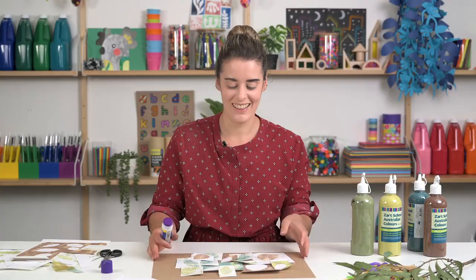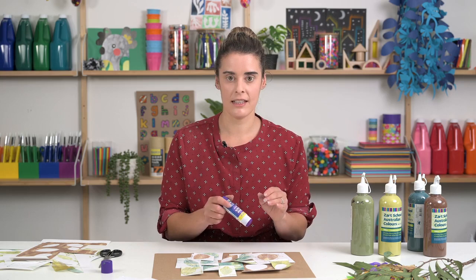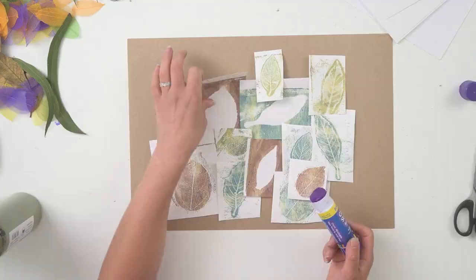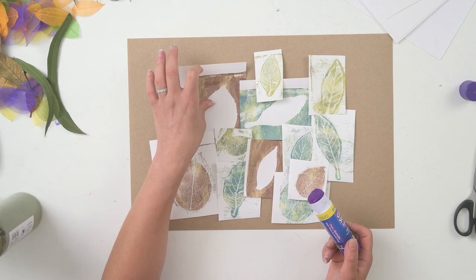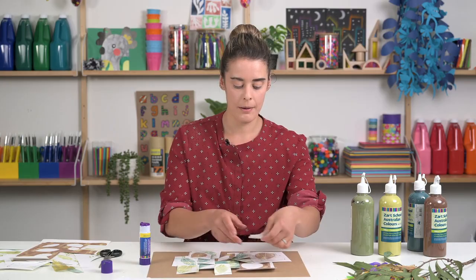I think I'm happy with my composition. I've got my leaves laid over the top of each other, which looks quite nice. I'm going to start pasting them down for the areas that I'm happy with. It's definitely better to start with your larger shapes and pasting them first, then working back over the top — you might have to shuffle some things around as you go.